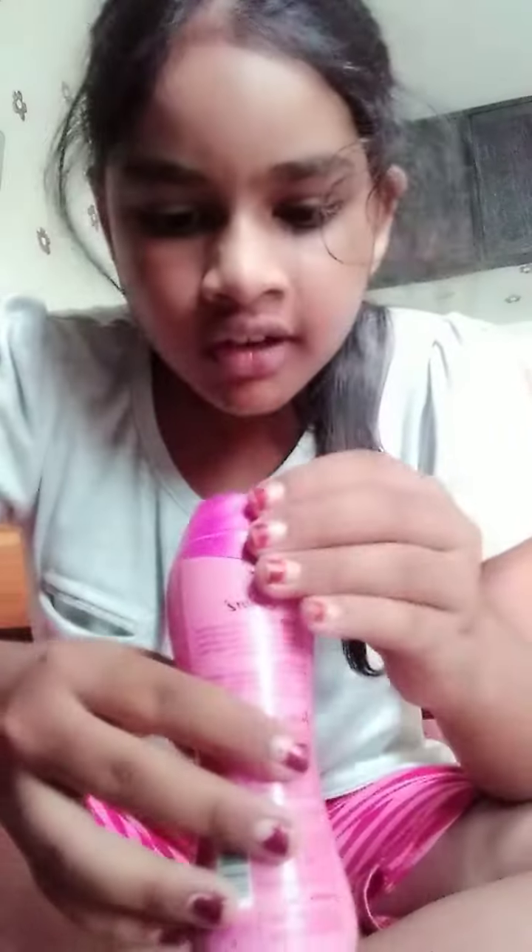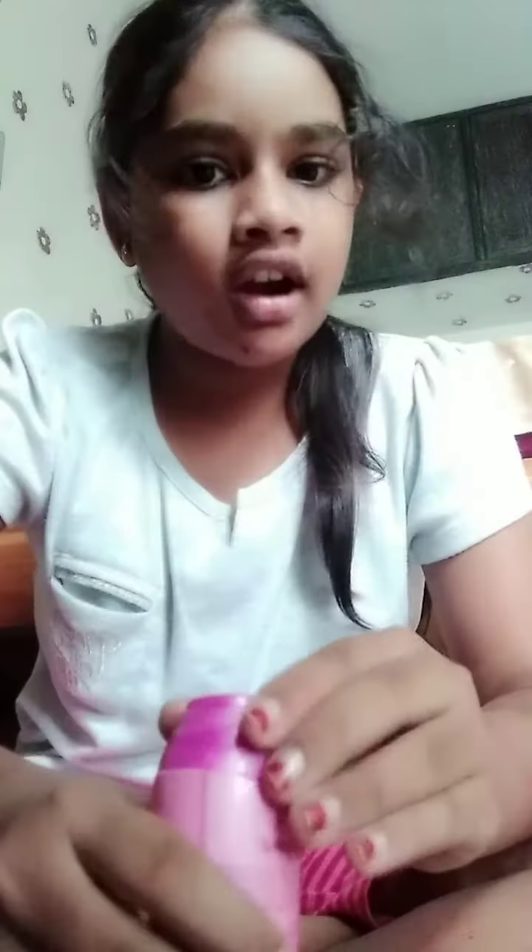Hey guys, today I'm gonna show you how to make a tattoo — a permanent tattoo — but it will go after we wash it very hard. First, take a pen and write something on your hand, like this.